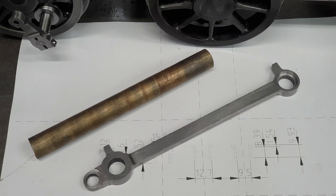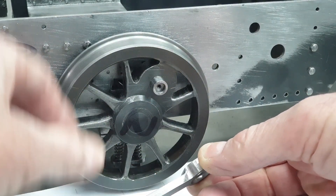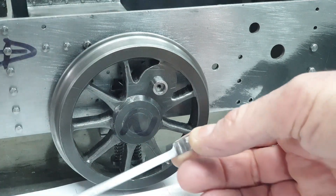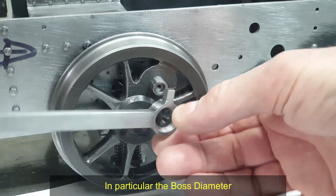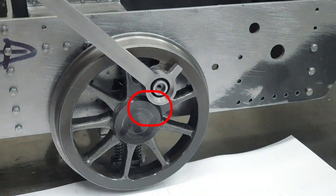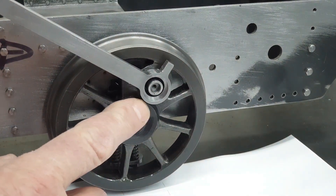As I was machining the coupling rods, I did very quickly identify an issue I'm going to run into. Although the coupling rod has been machined so that the main body will stand clear of the boss, what I missed was the actual size of the boss. If I just hold that roughly in place, we can see that the coupling rod is not going to go down because it's fouling with the boss. That's a real pain because it means I'm going to have to take the wheels apart to re-machine these bosses.